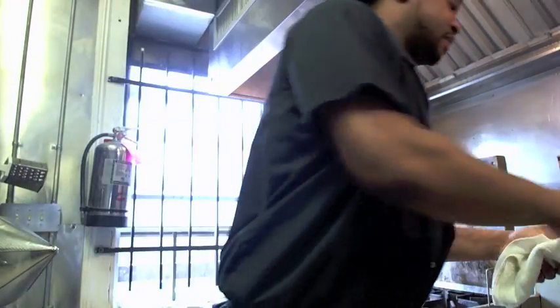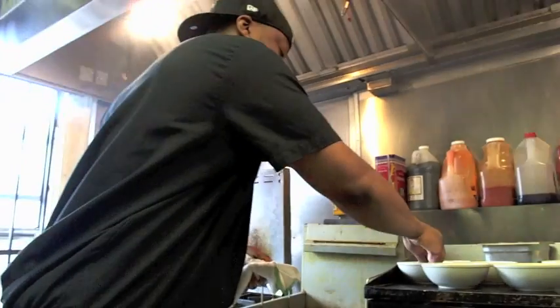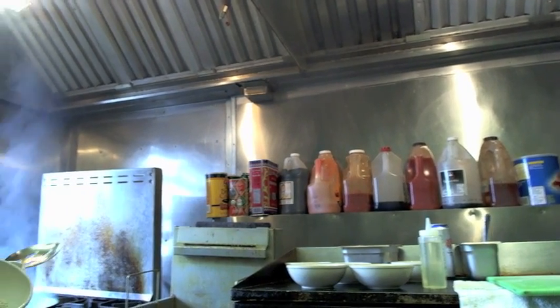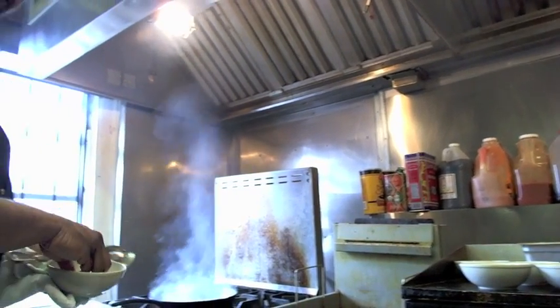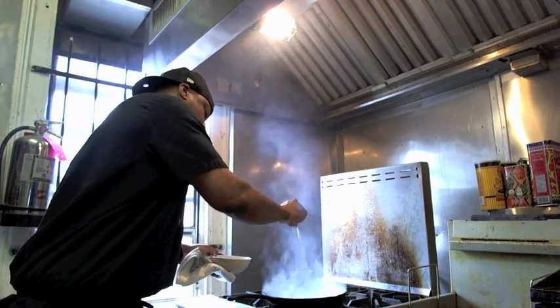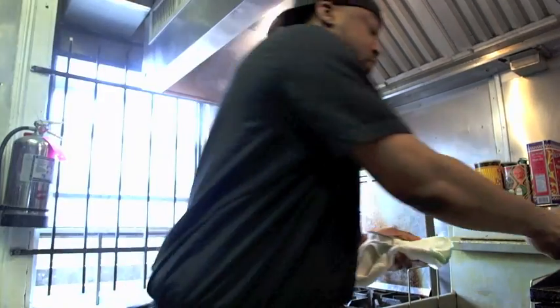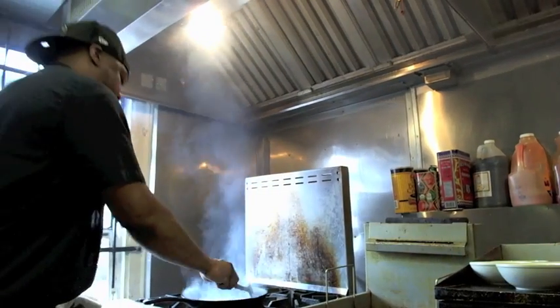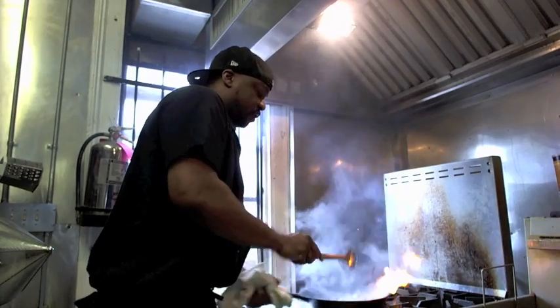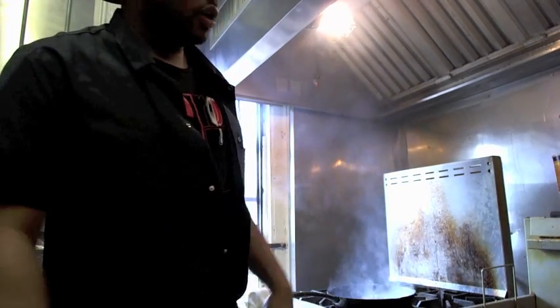Next thing, you want to add your seasoning. We've got a combination of seasonings: garlic powder, onion powder, chilies, salt. Spray that on lightly just to get a nice seasoning on it. You want to stir that around. Like I said, this is a quick dish — something that you can make at home really fast.